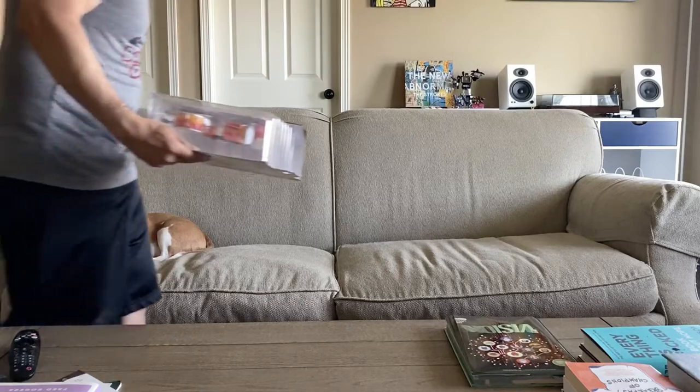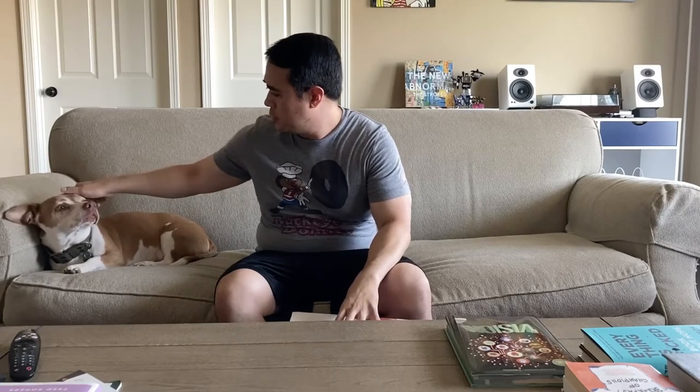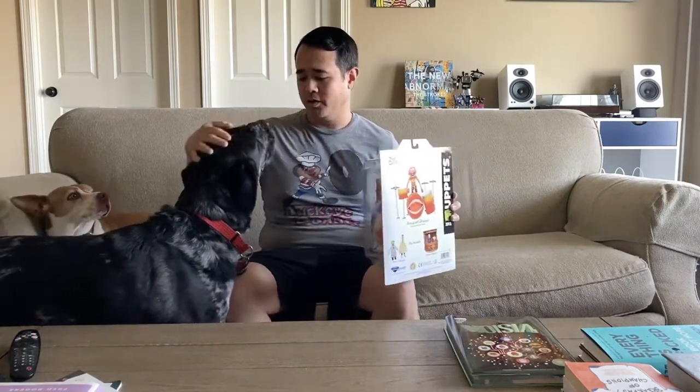All right buddy, comfortable? Got a good spot in the shot. Let's do this. Oh hey, you want to be in the video too? You're gonna have to sit over here, okay.